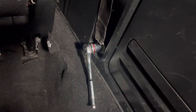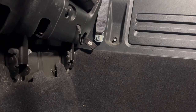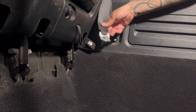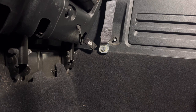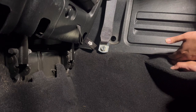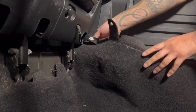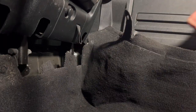I need to unscrew that bolt and that bolt because under there the carpet is held on to the seat belt anchor. Once I get those out, I should be able to pull it out. Once I finish pulling out the seat belt anchor, all you have to do is grab it from this piece, yank it out, pull up over the panel, and it slips out. It comes out in one whole piece.